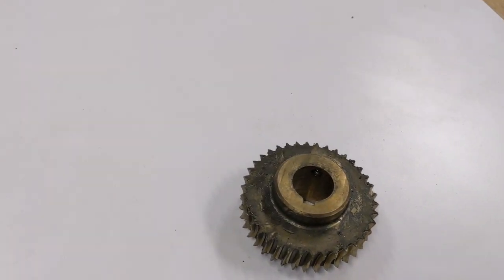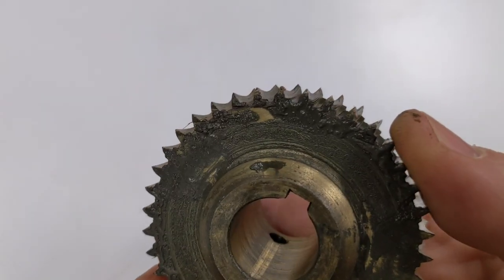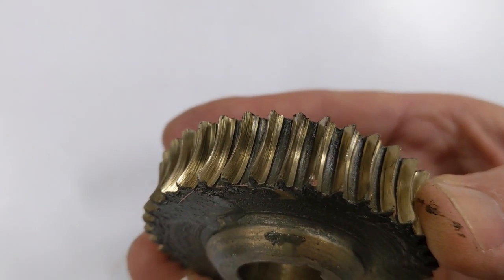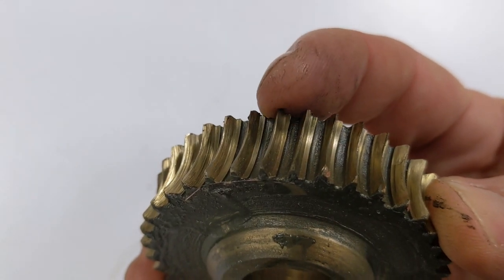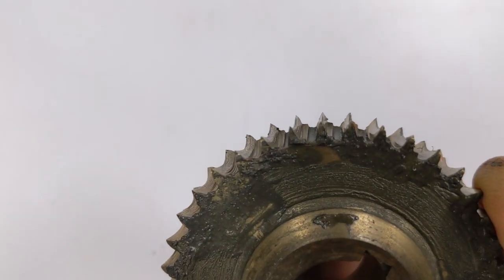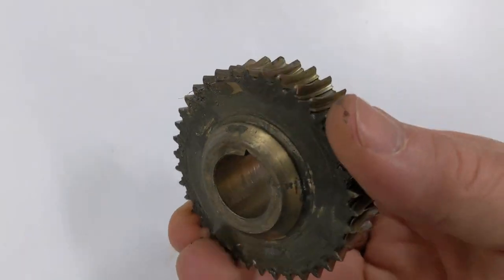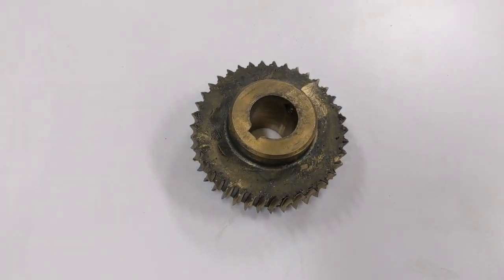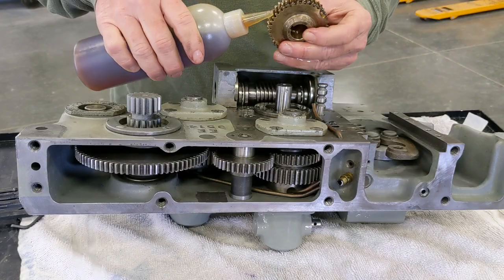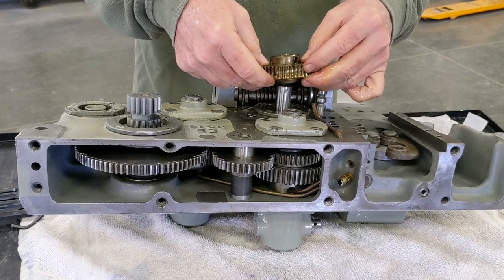Here's that worn gear I was talking about — I didn't throw it away, I kept it. This is from the first 10EE that I did. If you look at that, you can see how worn it is. See the point right there and that piece right where my fingernail is — that's how much has been worn off. So this was on the earlier machine and had quite a bit of wear. The gear on the machine I'm currently doing is fine — there is some wear on it, but I don't think it's enough of an issue to replace.